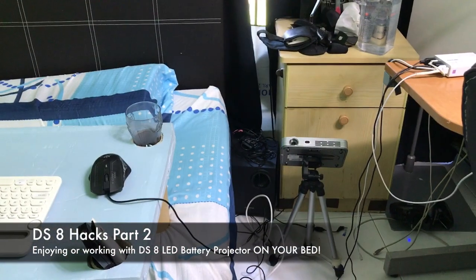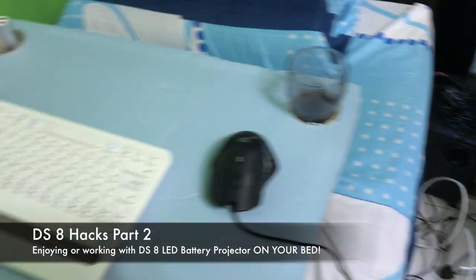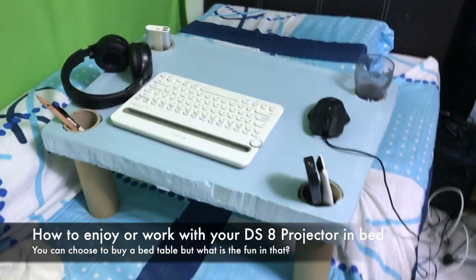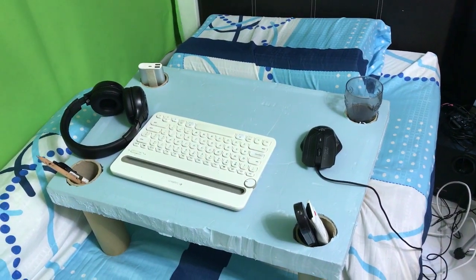Hey guys, welcome to part 2 of DS8 Hacks on how to maximize your DS8 projector. I'm going to teach you how to make a DIY big table so that you can fully maximize the usage of your DS8 projector to be projected onto the ceilings.